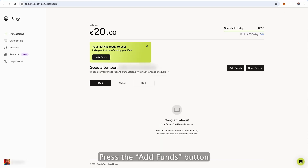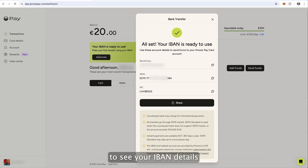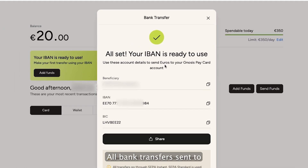Press the Add Funds button on your home screen to see your IBAN details. All bank transfers sent to this IBAN will automatically top up your card for free.